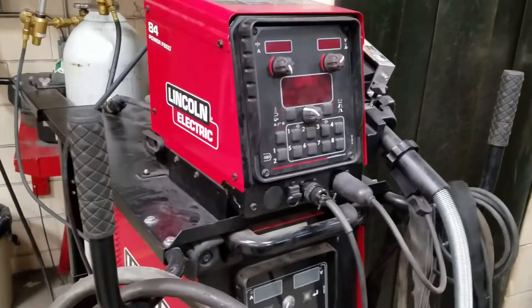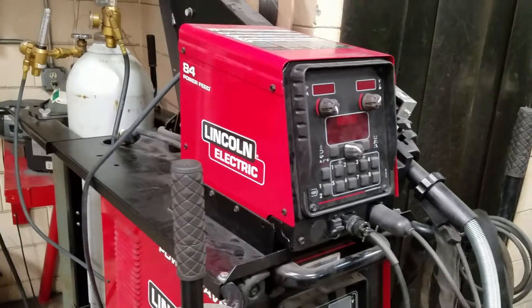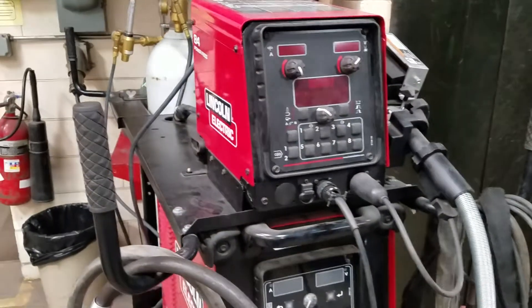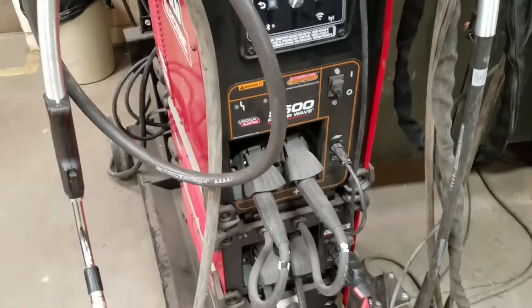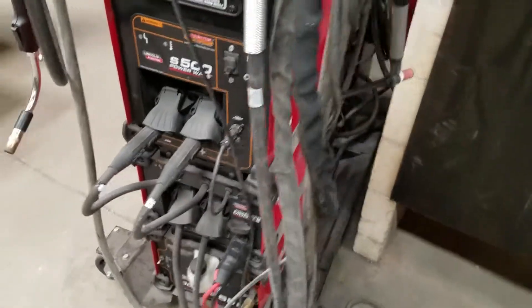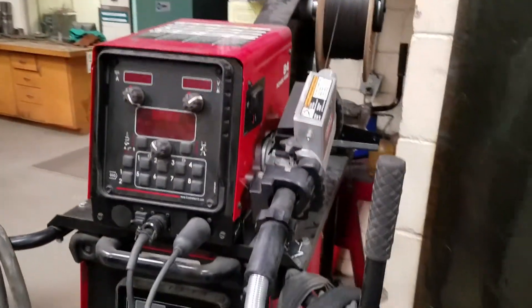It has what's known as a Checkpoint system, which operates through the Power Wave Manager — an internet-based software that allows you to check things like arc on time, idle time, highest settings, average settings, anything about this machine as it's running. That's pretty cool if you wanted to monitor this machine in a production setting.